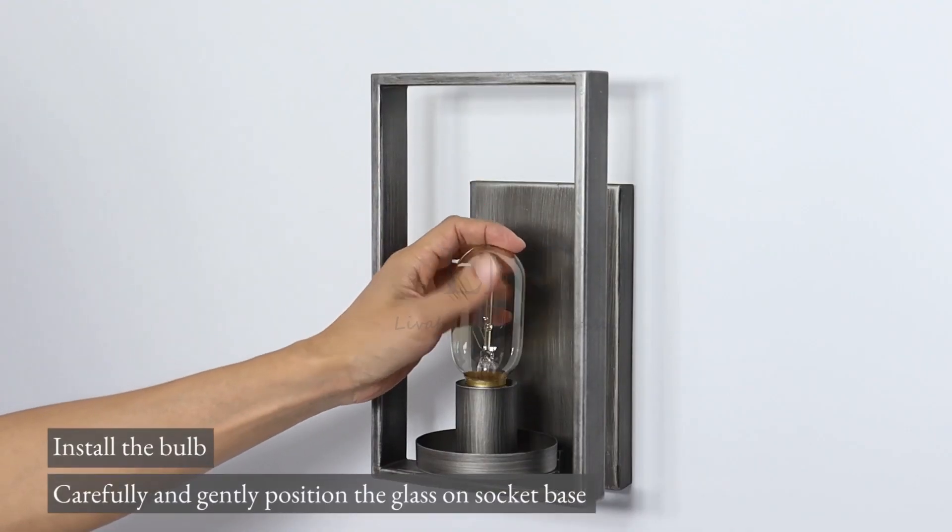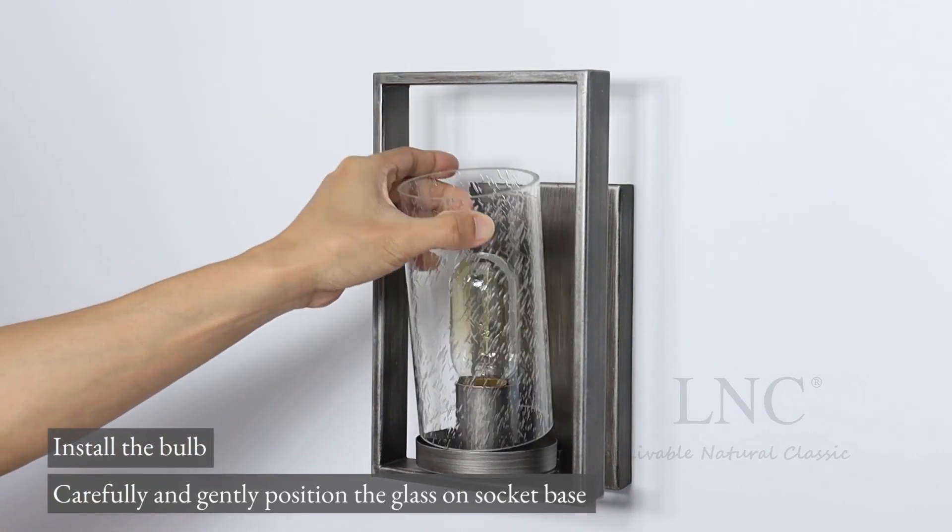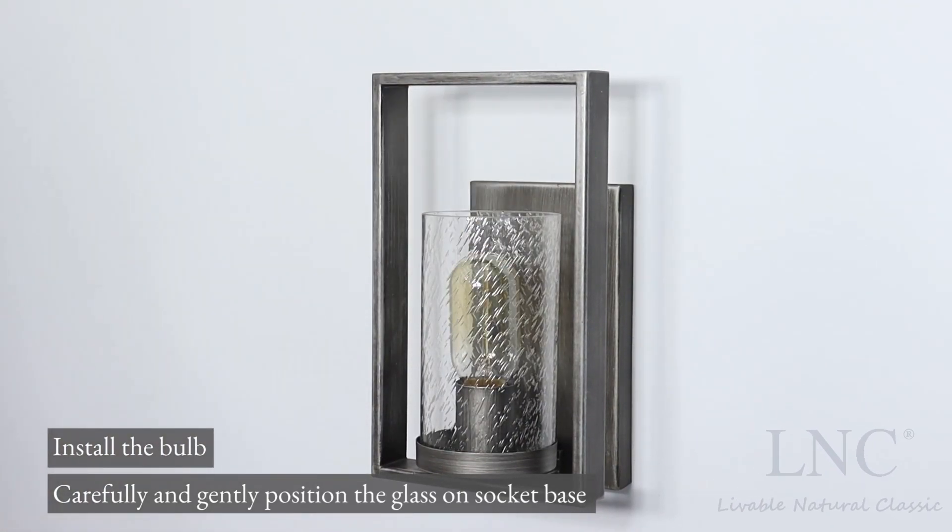Install the bulb. Carefully and gently position the glass on the socket base.